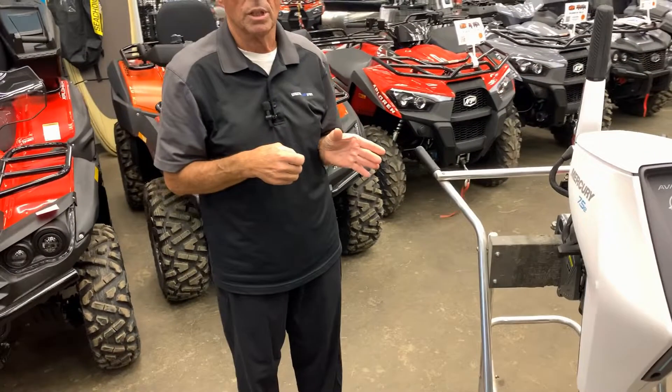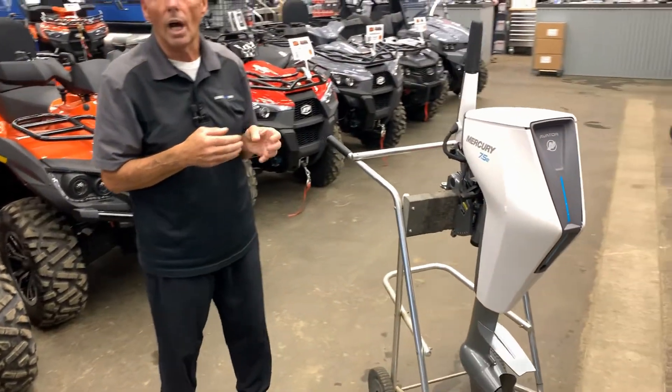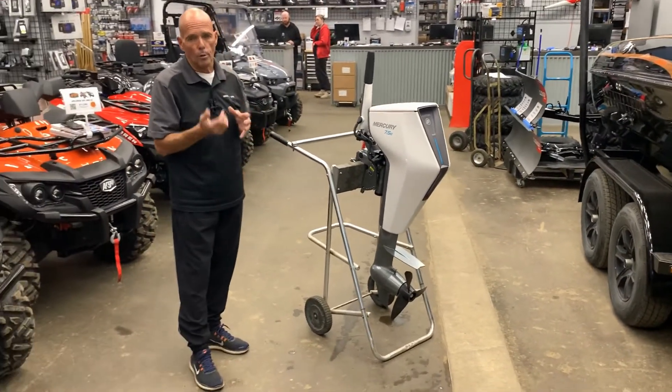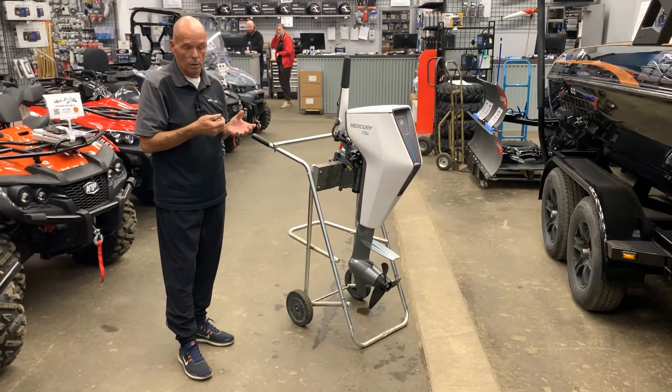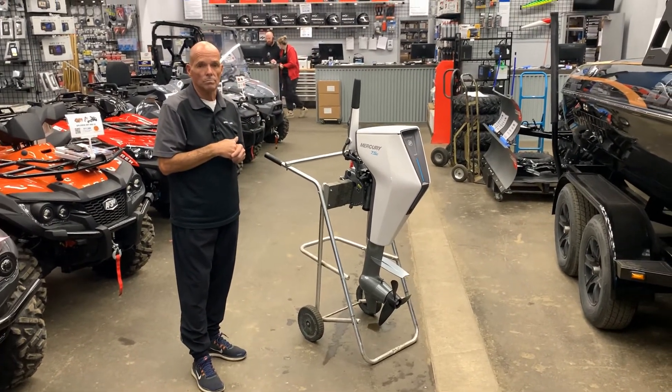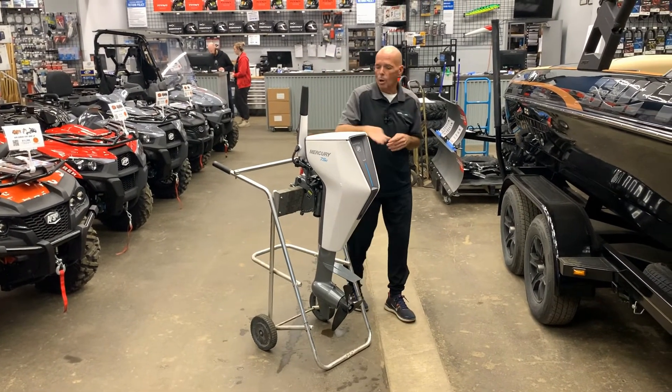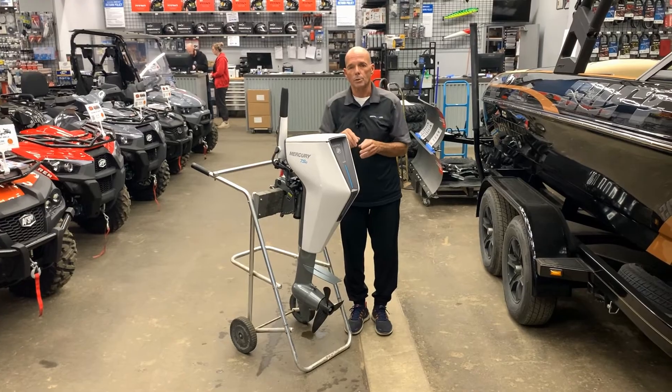So I think most people will use this for trolling or just kind of putting around the lake. So with that at a quarter throttle and a 19-hour limit, that's incredible. Come down and see us today — Recreational Power Sports, Edmonton, 11204, 154th Street.